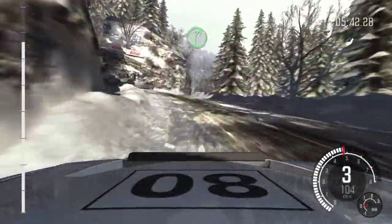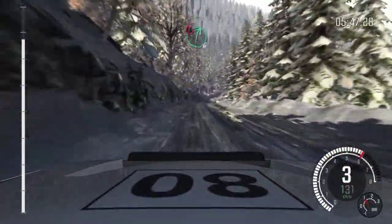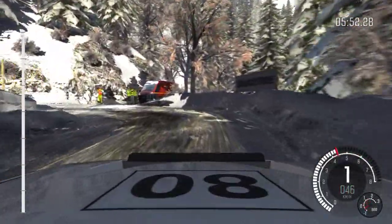Right 5, keep in. Left 6, half long, keep in. 100. Keep mid over crest. Left 6 long, through dip. Breaking hairpin left. 100 up.